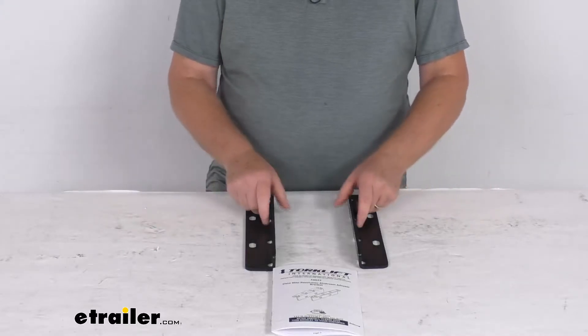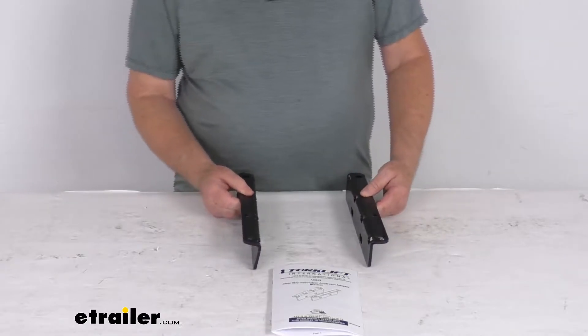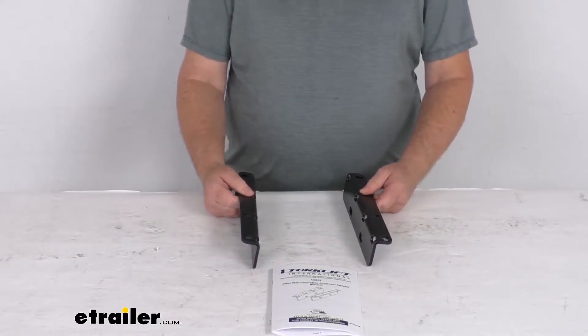Hello everybody, this is Jeff at eTrailer.com. Today we take a look at the Torklift Glow Step Revolution mounting brackets for the Airstream trailers.